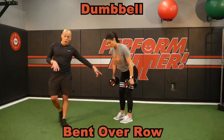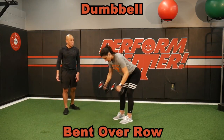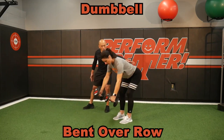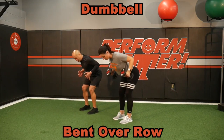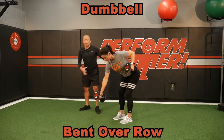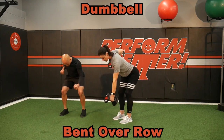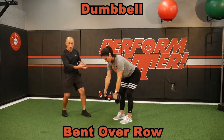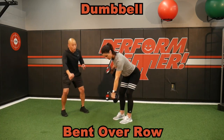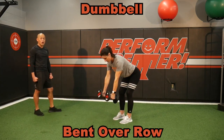The bent-over row using dumbbells is fantastic. I want her to pull towards her pockets. She's got a great hinge here — notice the great tall posture on her back. She's doing a double pull right now, but I can have her do some seesaw pulling — as one comes in, one comes out — with a lot more rotational control. I can have her lock one side while she just rows on the other. This kind of form teaches more core engagement into a single-arm pull, or she can just go straight alternating one at a time. Bent-over rows using the dumbbell.